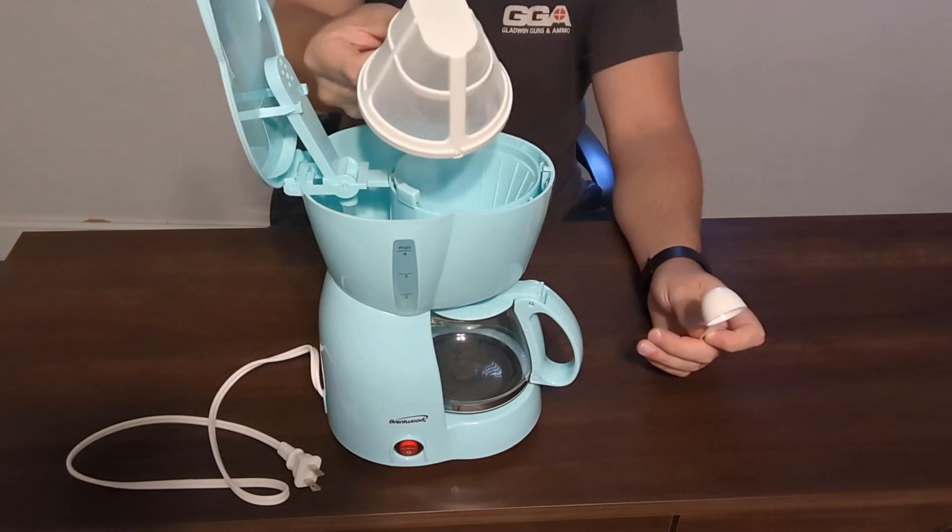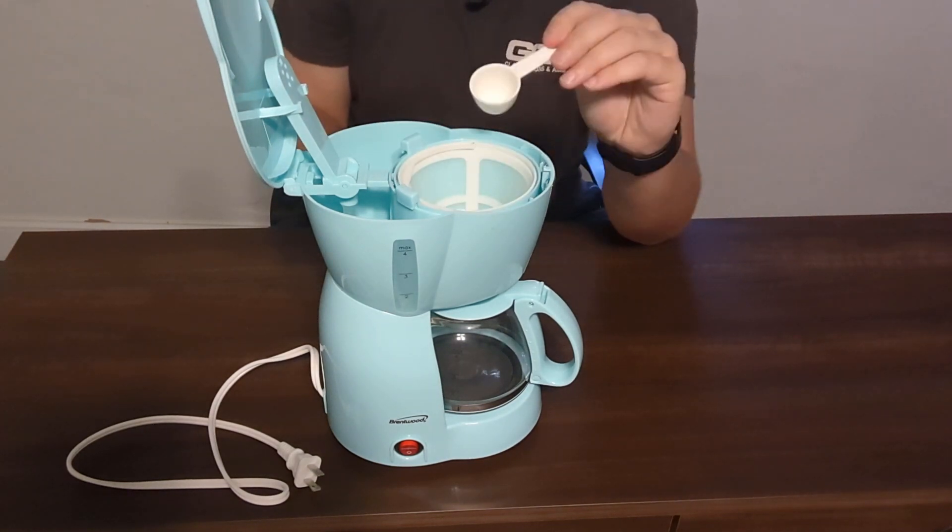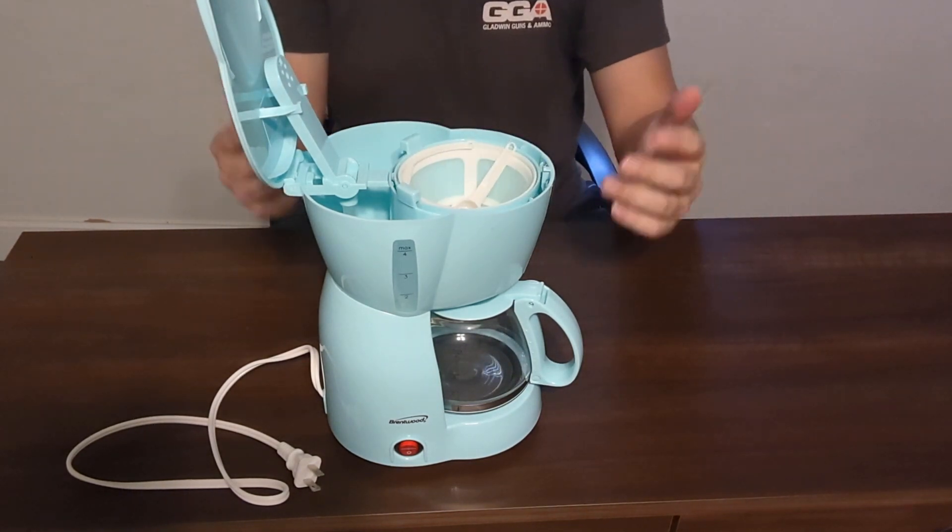This is also super easy to clean. And then, of course, it does come with a little scooper for you to dump your coffee in there, so it makes it really easy to use.